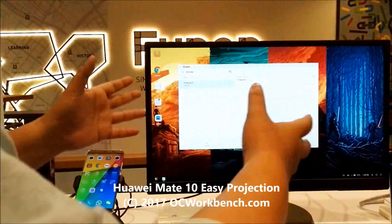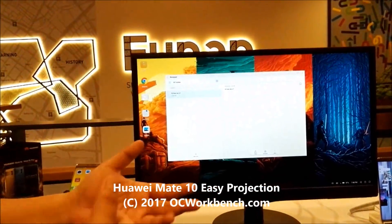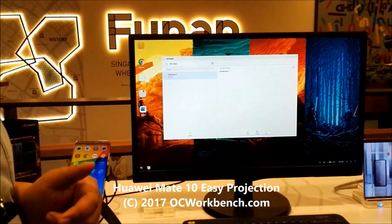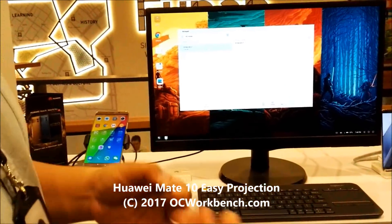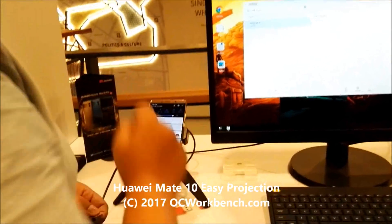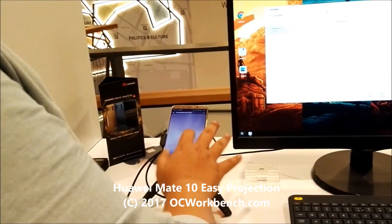So how do you actually make use of the big screen for presentations or taking notes? Very simple. You can either connect a combo keyboard and mouse system through the USB dongle — just plug it in and use it. Or if you're always on the go, just swipe on the screen, select the virtual keyboard and mouse, and your phone screen becomes a trackpad.